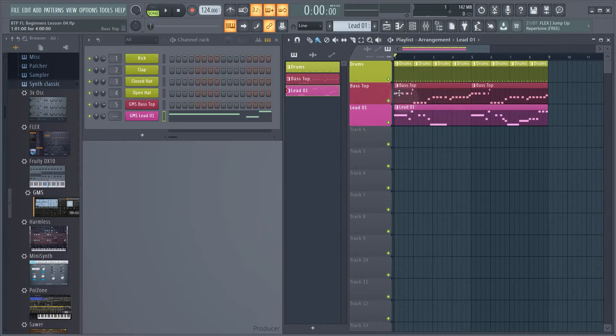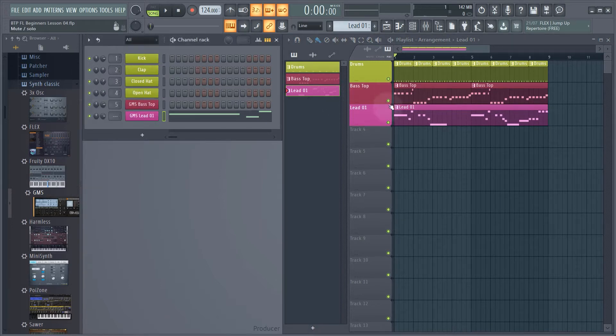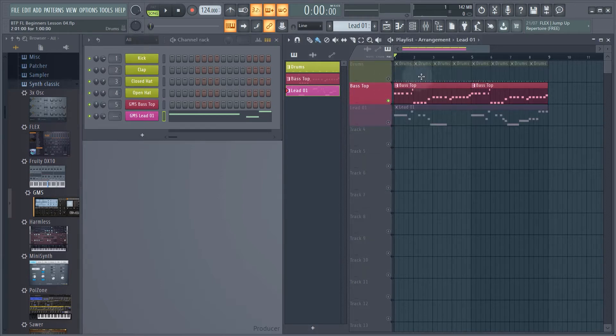Soloing in the arrange window is almost the same as soloing things in the channel rack. If you remember, over here we right-click then go to solo. In the arrange window you literally just right-click and then you can see the other tracks have been muted and just this one's playing.